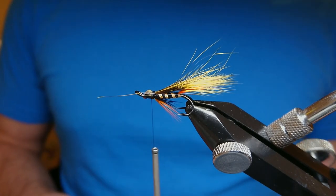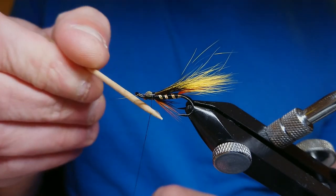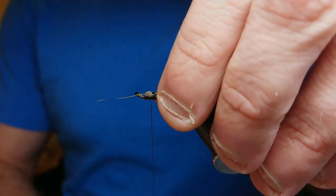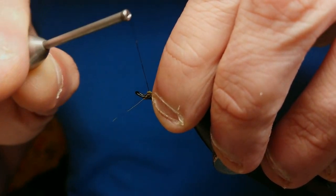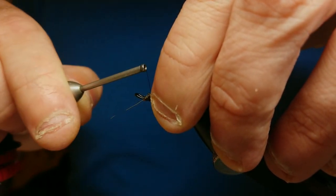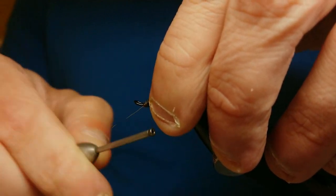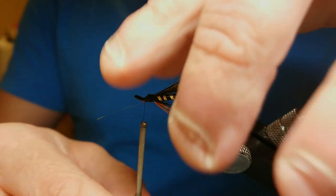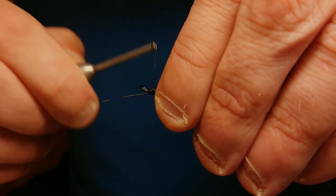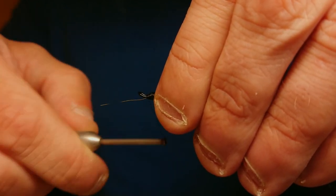Give it a little diagonal cut. Because squirrel tail is a slippery material you want to use glue when locking it in — I'm using super glue. Run the super glue down the hook and thread as I lock it through the front. Then pinch the wing and bring the thread through the squirrel tail fibers so it catches each one in bit by bit — if you don't do this it has a habit of undoing. Now gradually build up the head on the fly.